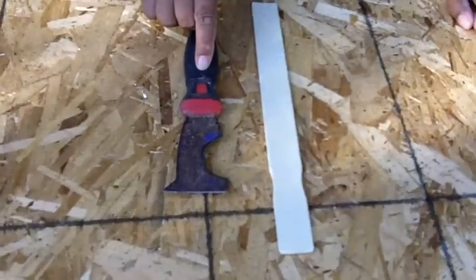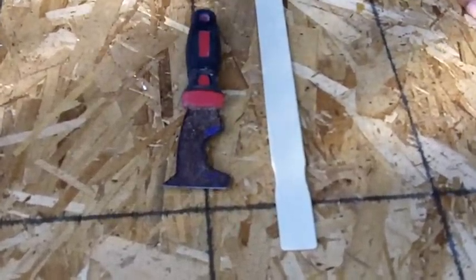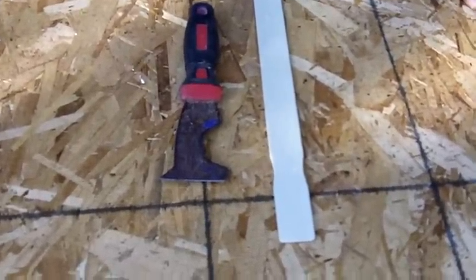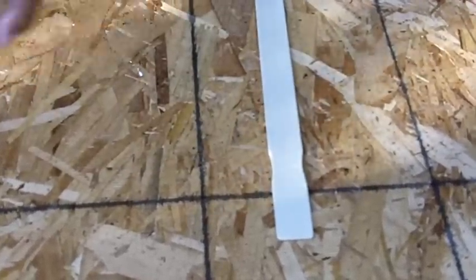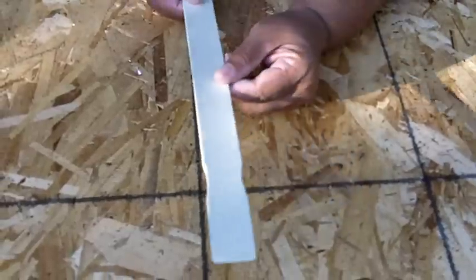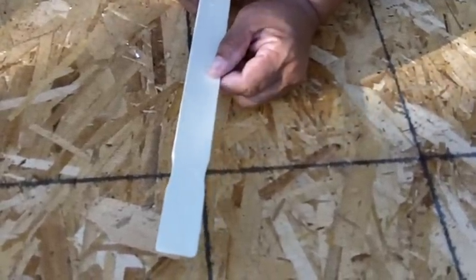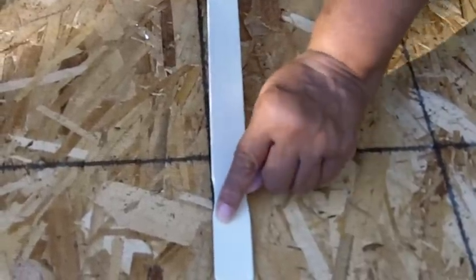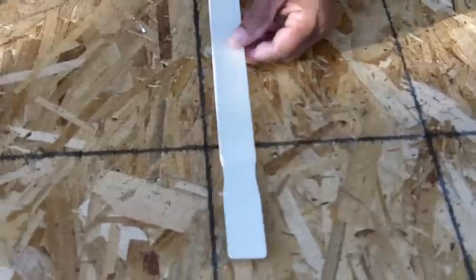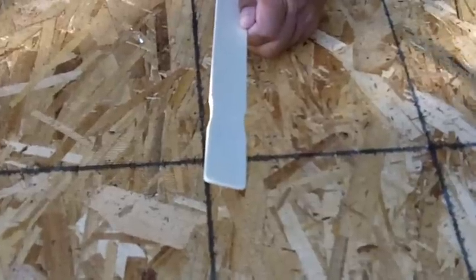This is called a 5-in-1 paint tool. If you see the curve here, that's for cleaning out a roller — removing the excess paint. Now, if you don't have one of these, that's fine, because the paint paddle that you receive from the store when you purchase your paint — it's not just for stirring, but it also has an indentation here, and that indentation mimics the indentation on the 5-in-1 tool.